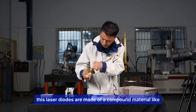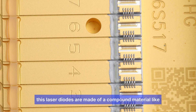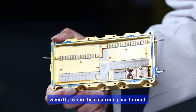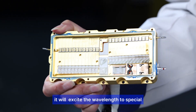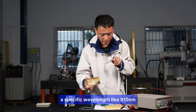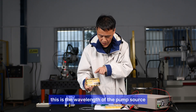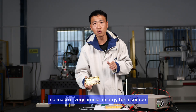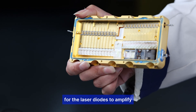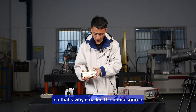These laser diodes are made of compound materials like gallium arsenide. When current passes through, it excites emission at specific wavelengths like 915nm or 976nm. These are the pump source wavelengths, providing crucial energy for laser amplification through the gain medium. That's why this component is called the pump source.